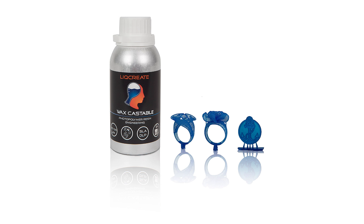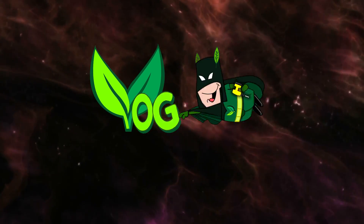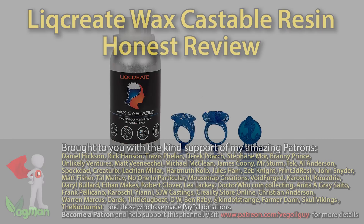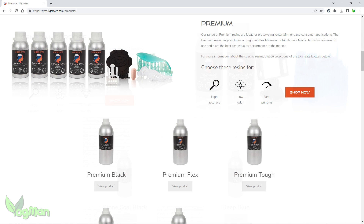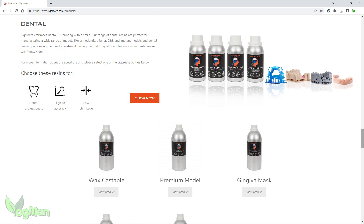LickCreate Wax Castable Resin — let's take a look. Hey guys, ever heard of LickCreate resins? I've had my eye on them for a while, so I was thrilled when they sent me their wax castable resin to review.